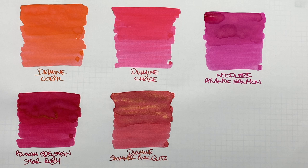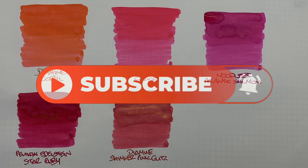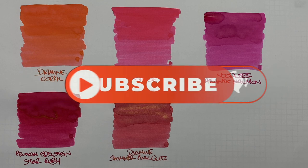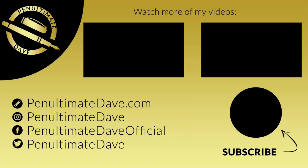So that's my pink inks comparison number two video. If there are any inks here that you like, or any other pink inks you think I should check out, do let me know in the comments below. Thanks for watching — please like, comment and subscribe, and I'll see you on the next pen video. Bye-bye.